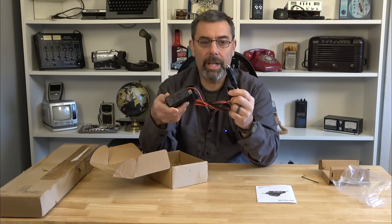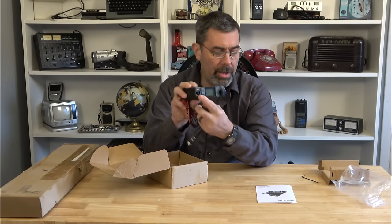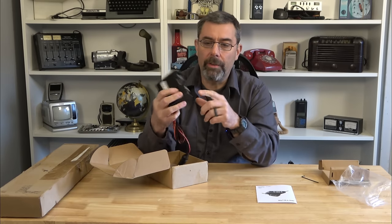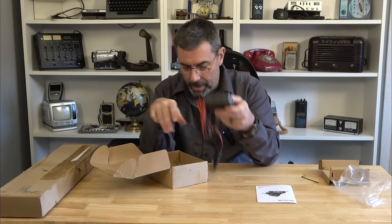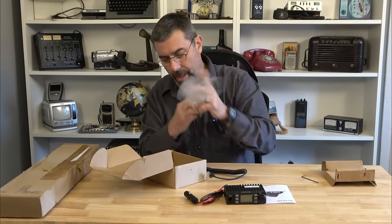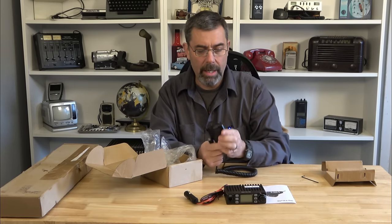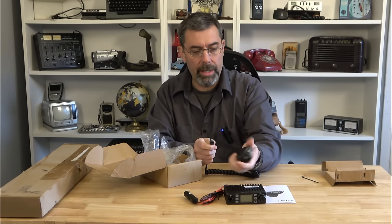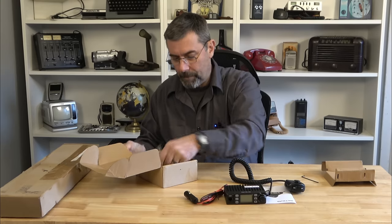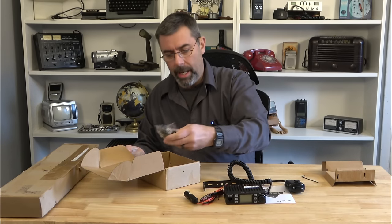On the back, it does have a standard cigarette plug adapter, an external speaker which is nice, and the PL259 connector. On the front, it uses an Ethernet type plug or phone cord type plug, instead of a four-pin, five-pin, or six-pin type. As far as controls, we have up and down, volume on and off, and a screen. We'll get into that more up close. Here's our microphone — it feels pretty substantial, heavier than some mics out there. It does say Retrievus on it, has a little hanger on the back, channel up and down, and of course our push-to-talk. The connector looks like a waterproof type plug. Also included is a baggie with screws, our bracket, a mic holder, and a spare fuse.